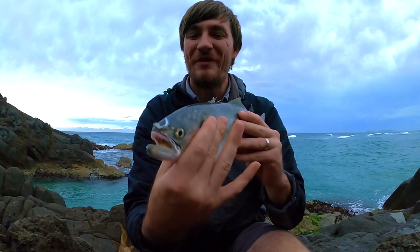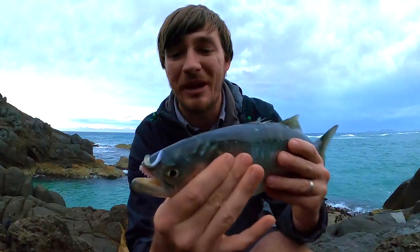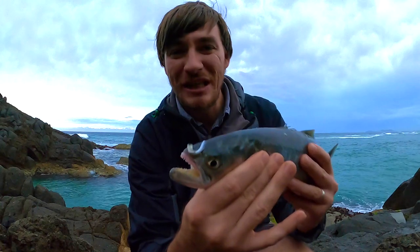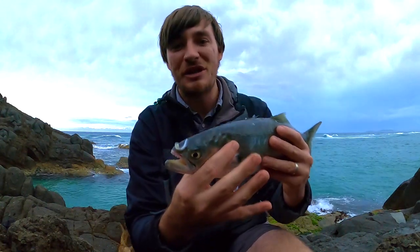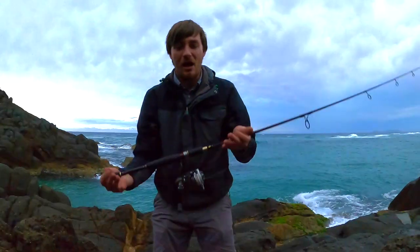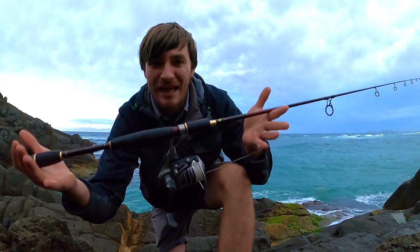There he is! Awesome — first little tailor of the morning. He's keeper size. The reason I'm going to keep him is because I'm going to feed a few families. Honestly guys, I want to recommend getting out here during winter using a light setup. This is the first year I'm using a light setup for tailor and it's just so much more fun. Let me show you what I've got here — using a light setup for these tailor is so much fun.